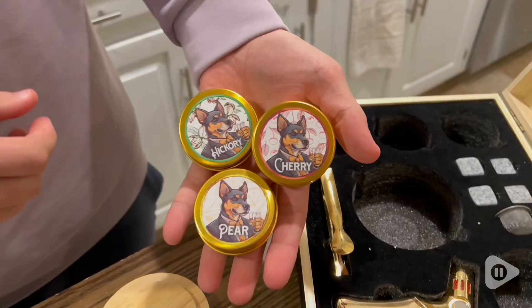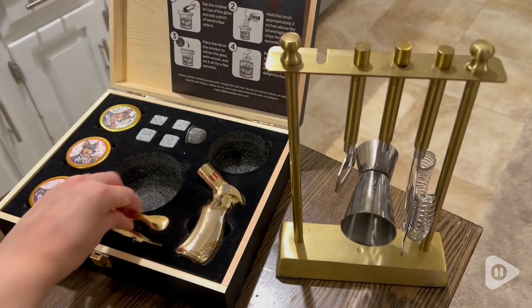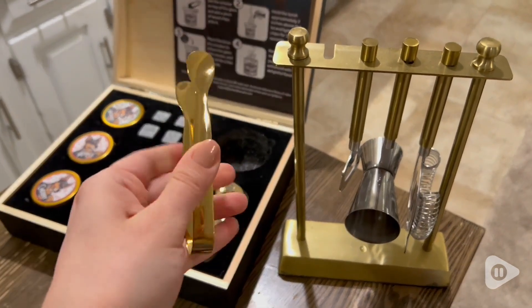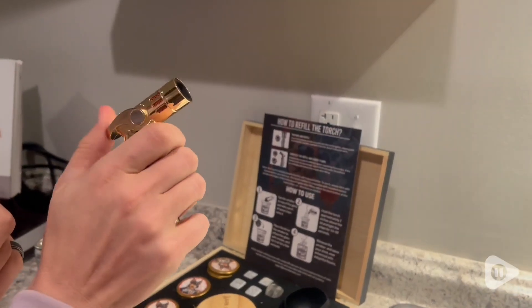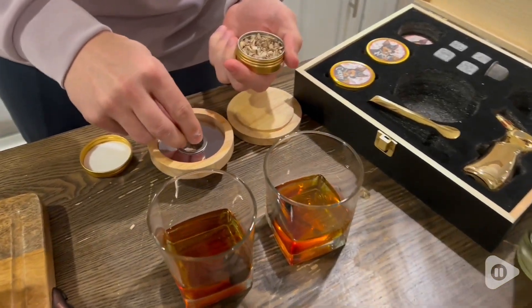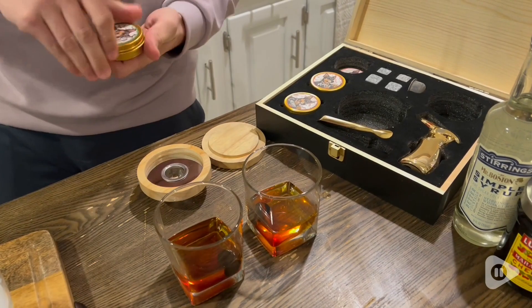The six flavors that this cocktail set comes with are so delicious. I love the hickory and my husband loves the maple. It's so, so good. This kit is amazing and so easy to use. We absolutely love all the flavors and all of the little gadgets that it comes with. It's so helpful for any at-home mixologist.